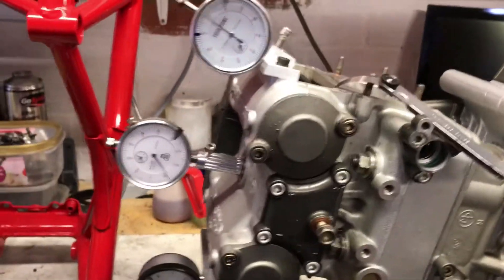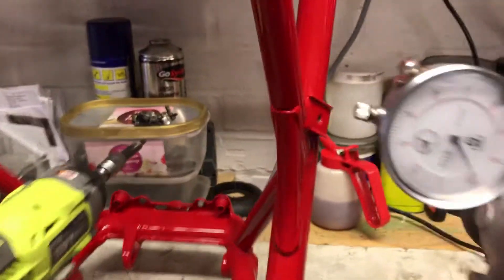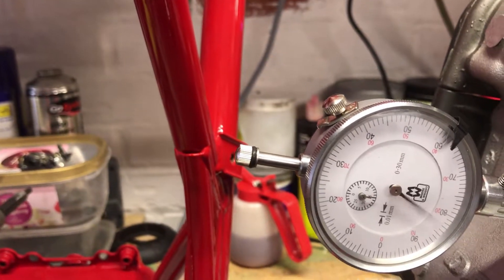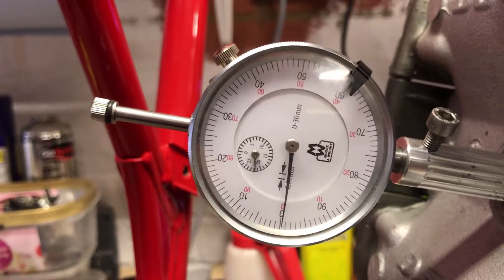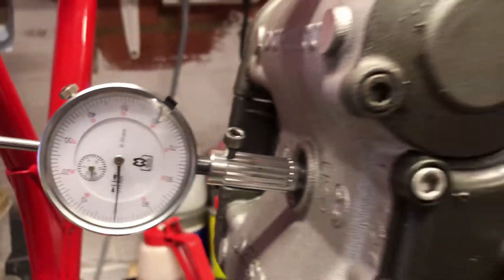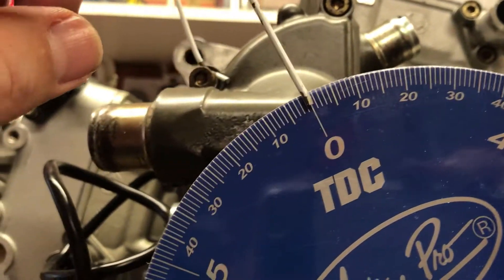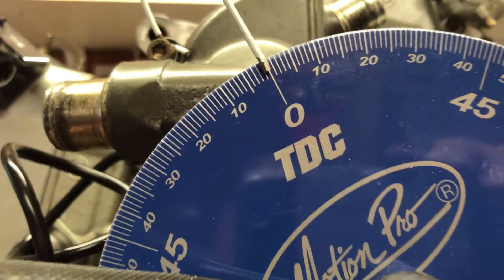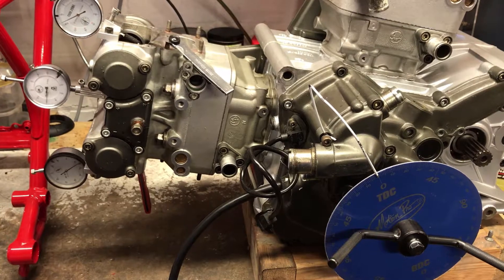So to get this right, what you need to do first is find top dead center. Turning this in the correct direction, what you're looking for is on this dial gauge you're looking for it to go to its maximum movement, which is roughly there — zeroed on the dial gauge because we're at top dead center on horizontal. And then all I've done is adjusted the pointer so that it lines up with zero top dead center on the timing wheel. That gives me my datum timing position so I know that the engine is at top dead center.